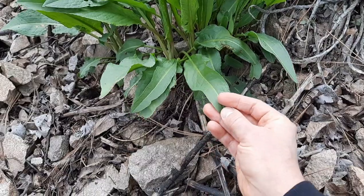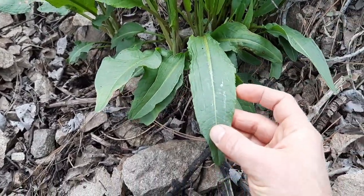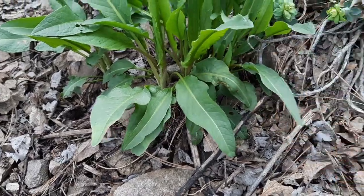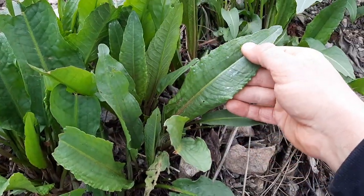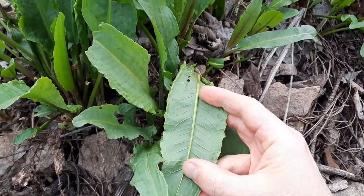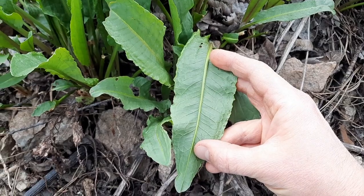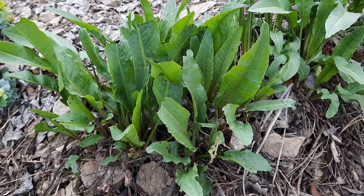One of its distinctive features are its long, lance-shaped leaves that have curly or wavy edges, and they have this vein pattern on them that's fairly distinctive and easier to see from the bottom side. Curly dock, or yellow dock, is edible and medicinal.